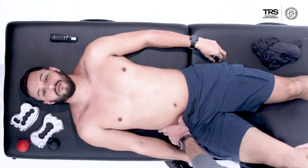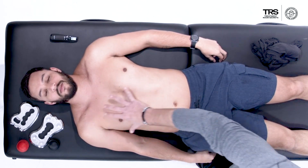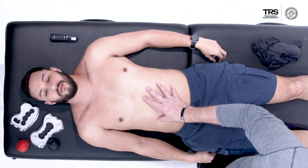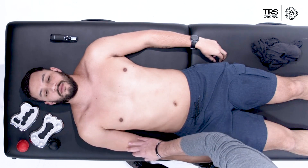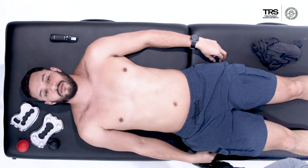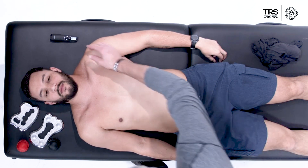I want to make sure that I am doing what I can from a manual perspective to manage tone all throughout this region — whether that's the anterior hip, diaphragm, front of the neck, or into the shoulder. It's all going to be very important as we go through this process trying to restore normal range of motion, addressing all those various areas.